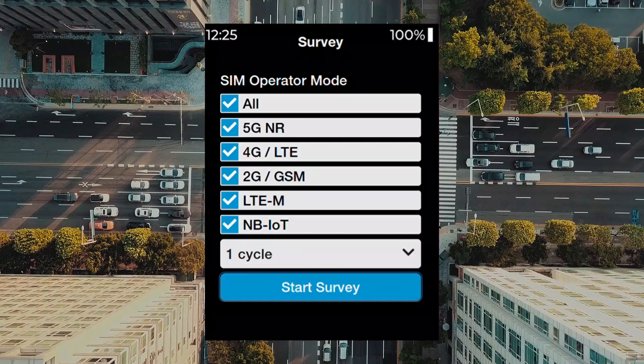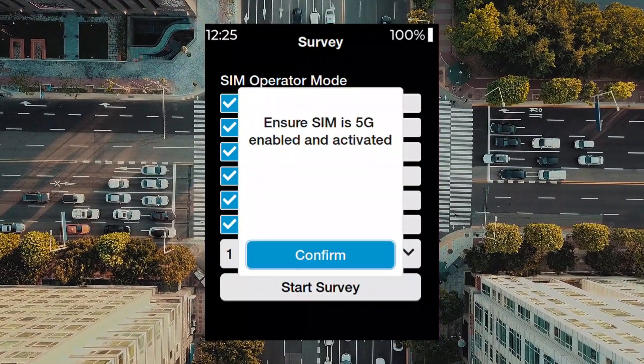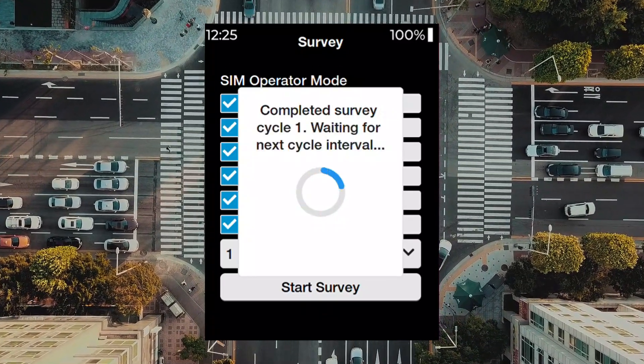Select the start survey menu and press to start. A confirmation button will appear to ensure that you use a correct SIM card. The survey has now started.